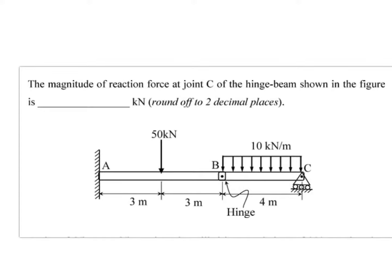Hi friends, welcome back to the channel. Today we will solve a problem from the topic of hinge beams. As you can see here, it's a normal beam — we have lateral loads acting on it, a roller support, and a fixed support. These are all familiar things.